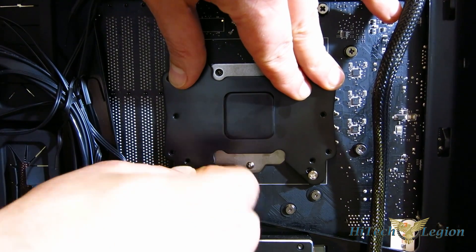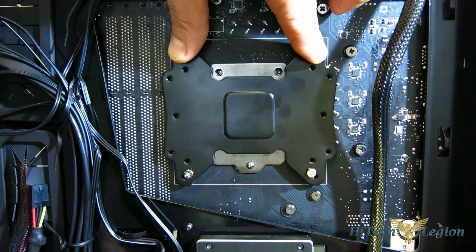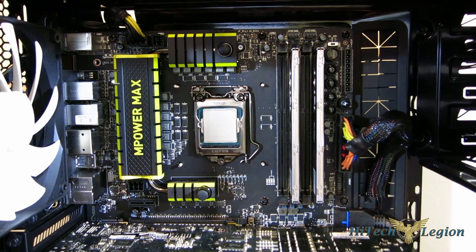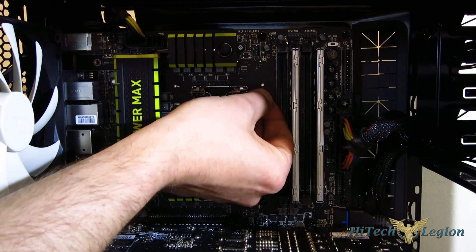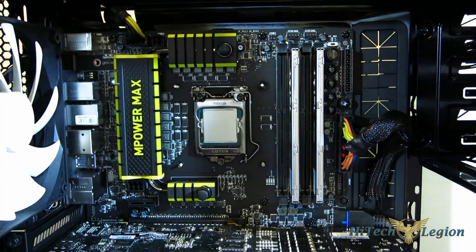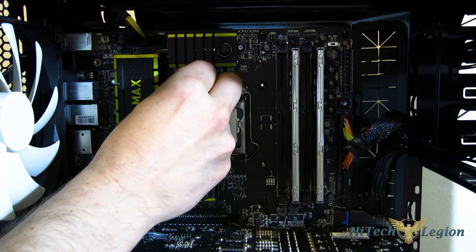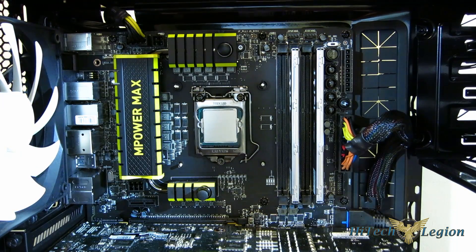Put the back plate in place, put the four screws through, and we're good to move to the other side. As you can see, you'll see the screws going through. You've got four small caps which will just butt right up against the motherboard and clip onto the screws, and this will hold the whole assembly in place while you're working. One clip on each screw.